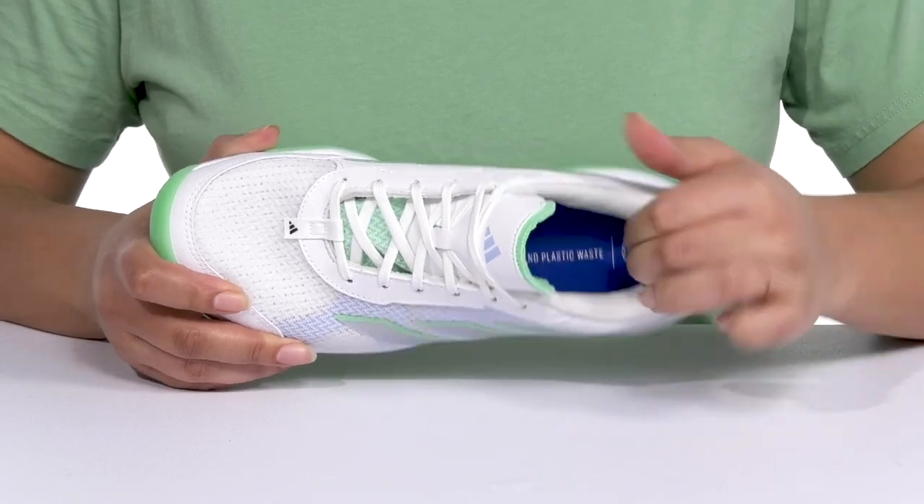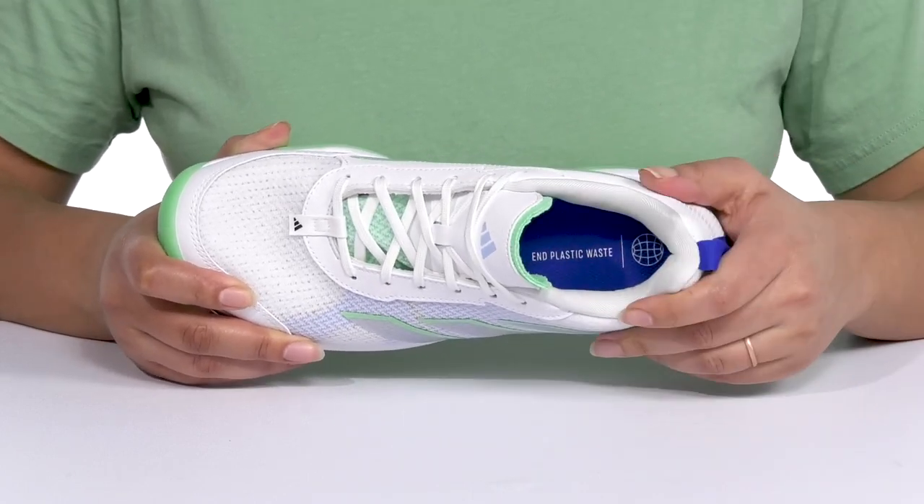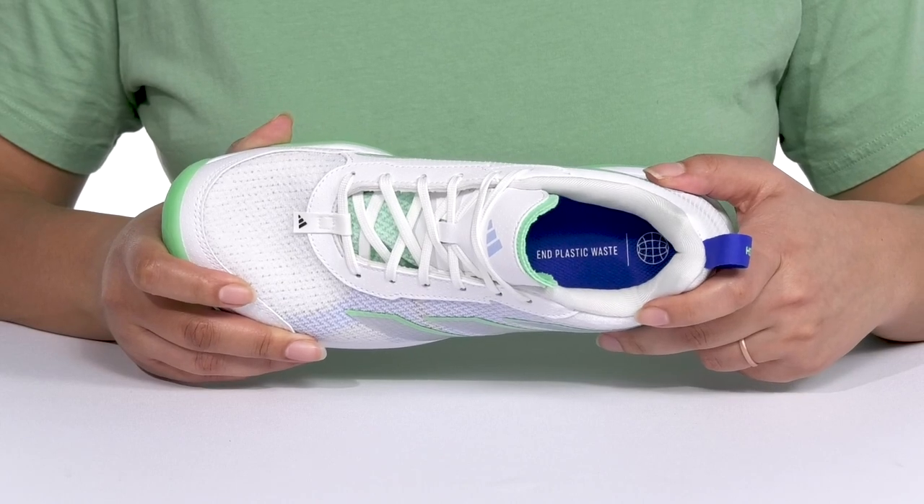Inside, there is a soft textile lining with lots of cushioning around the collar to give your ankle support, and a cushioned footbed to keep you comfortable all day.